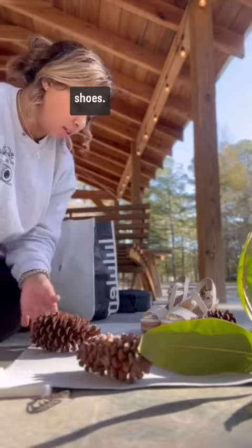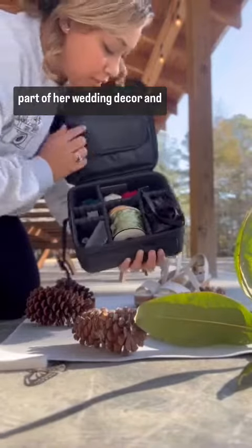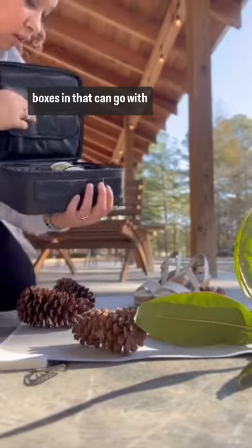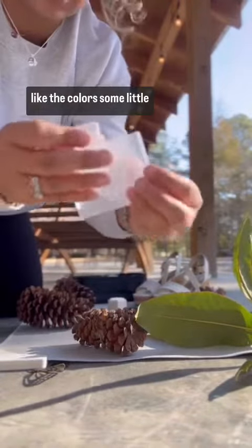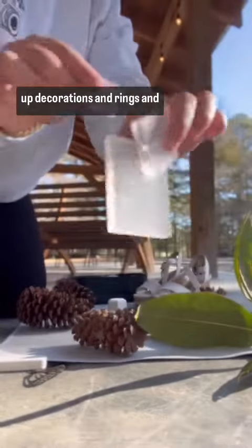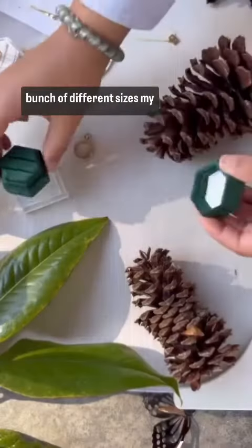I brought out the bride shoes, some pine cones that were a part of her wedding decor, and then I have this little box with extra ring boxes in it that can go with the colors. I also have some little silicone blocks to help raise up decorations and rings to make things pop — they come in a bunch of different sizes.